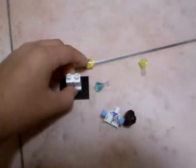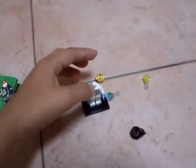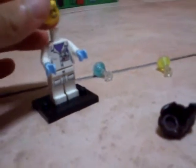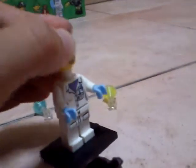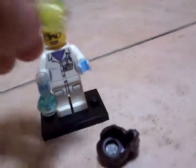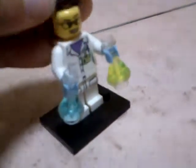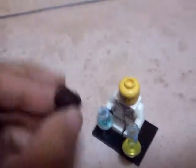First the feet, then the body, and the head. Now I put this on here, and I put this on here.